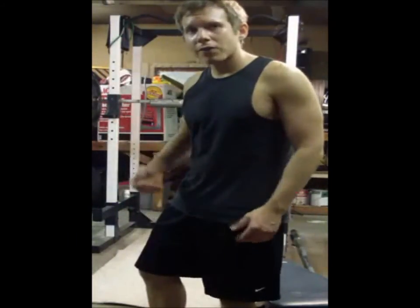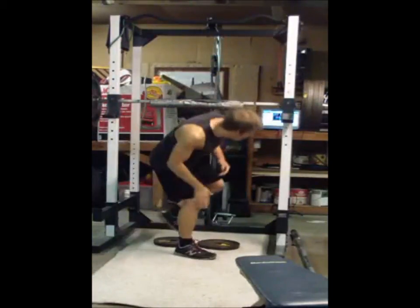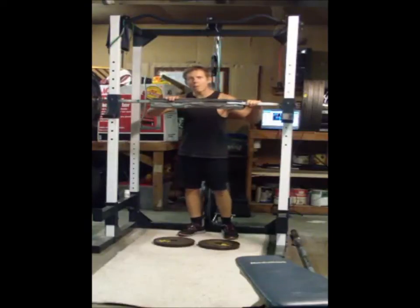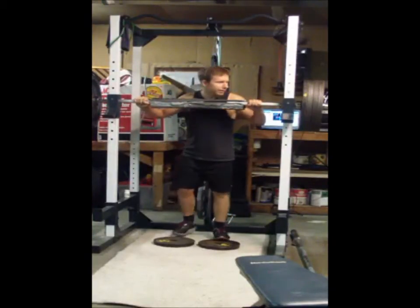So here it is — here's 405. This is my German pad. This is my swap iron pad, by the way. Alright, let's do this.